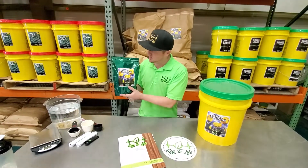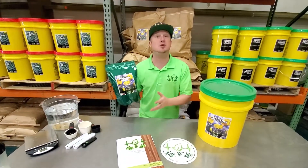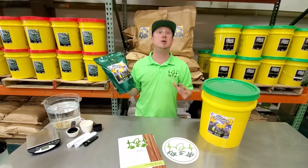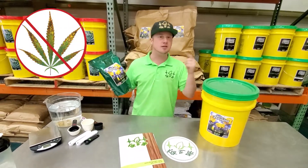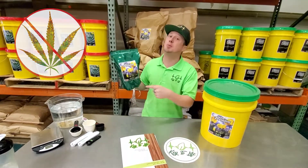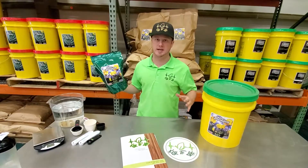And not only that, most 14-0-0s you see on the shelf, you've got to be gentle with it — be careful, hands up — because you've got a real easy chance to burn your plant, throw your pH off, and really mess stuff up. You could darn near plant a plant in this stuff with no negative side effects.